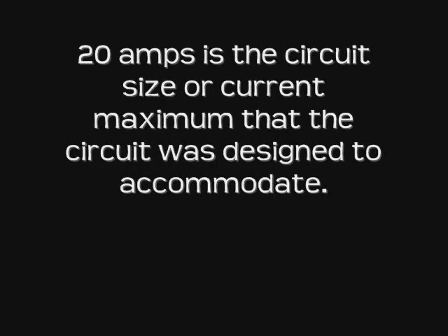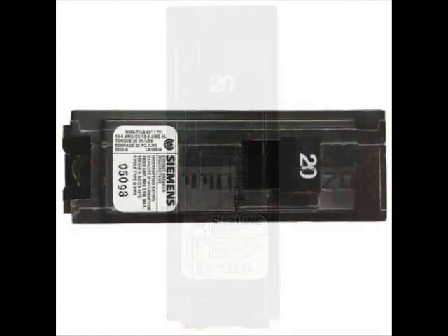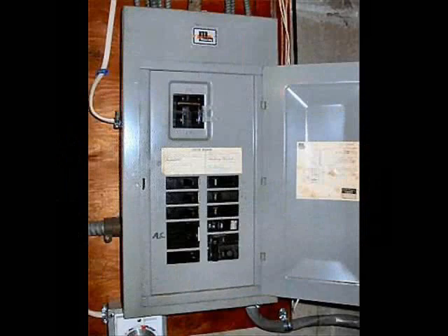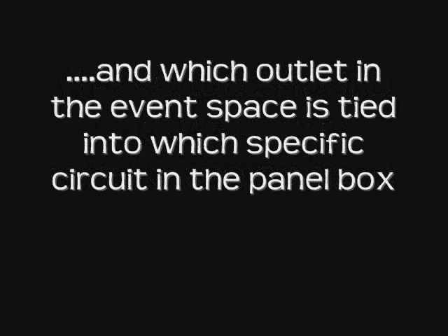Band only. Then 20-amps — 20-amps is the circuit size, or the current maximum that the circuit was designed to accommodate. Here is a circuit breaker. It's a separate circuit. You can also see the number 20, indicating that it is a 20-amp circuit. It is usually housed in a breaker panel box like you find in your home. The venue should know exactly where the panel is and which outlet in the event space is tied into which specific circuit in the panel box.